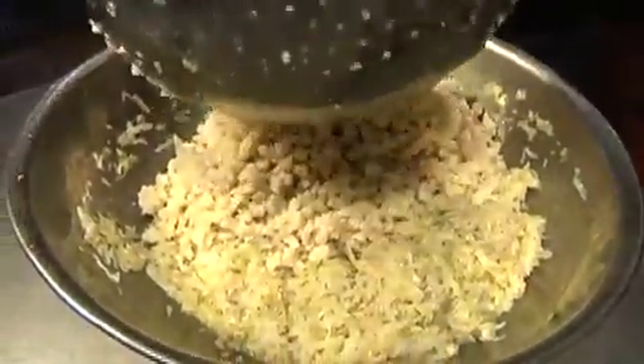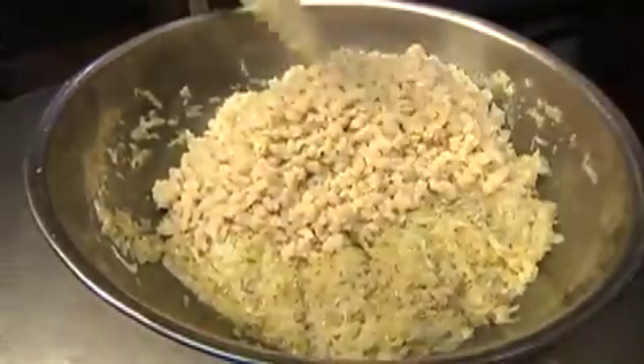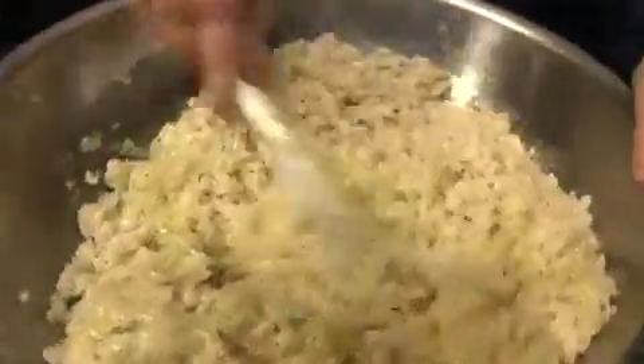Now we're going to add our dumplings. Mix it up, and then there's the finished product — one tub of halushki.